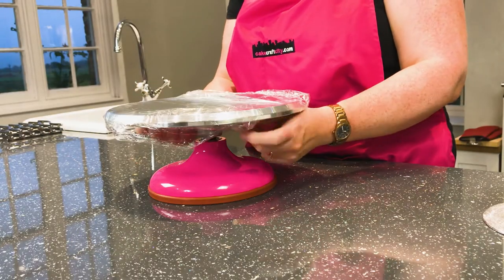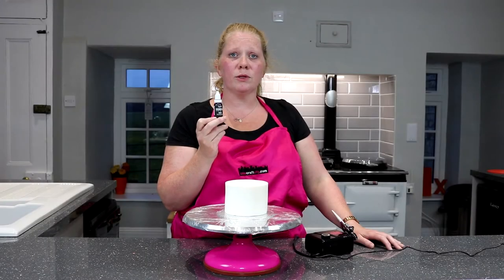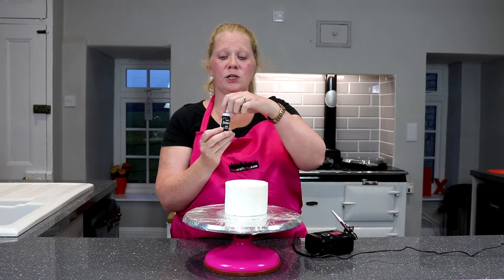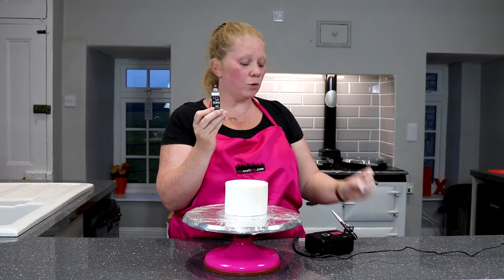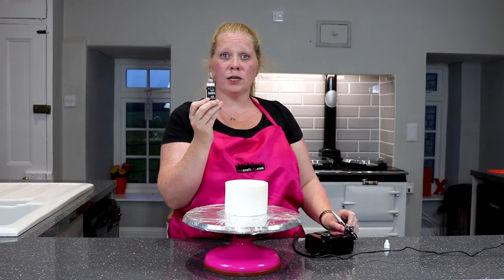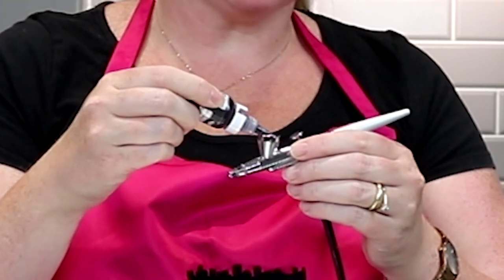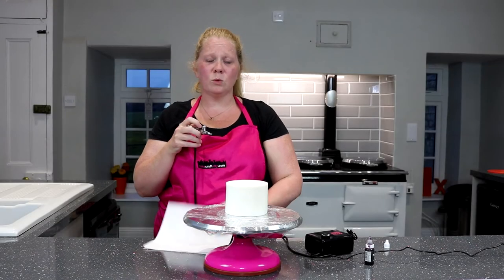Every time I airbrush I always just put a bit of cling film over the turntable to keep it nice and clean. The great thing about the Rainbow Dust colour flow airbrush colours is that they actually come with a dropper for the top, so you're going to be using the right amount. It's not going to be pouring everywhere and you can have real control over how much colour you're actually using.